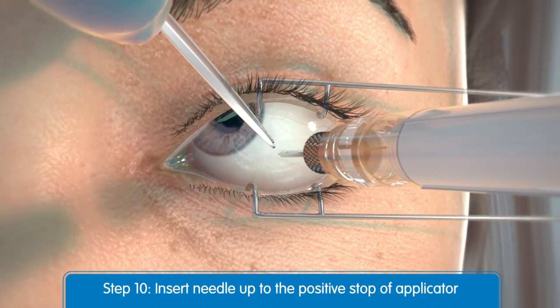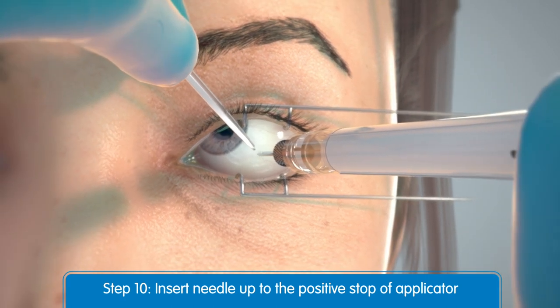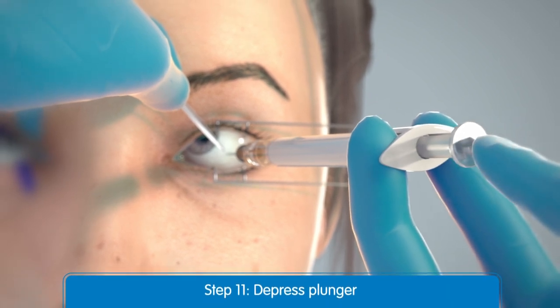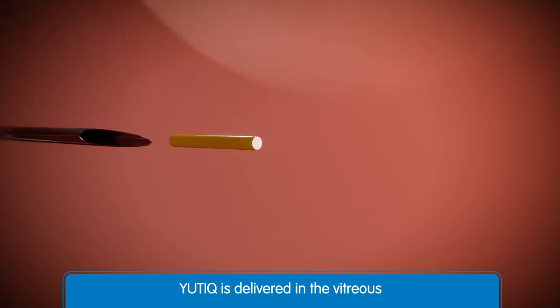Then insert the needle through the conjunctiva and sclera up to the positive stop of the applicator. Once the needle is fully inserted, depress the plunger at the back of the applicator. From inside the eye, you can see the delivery of the Utique implant into the posterior segment of the eye.